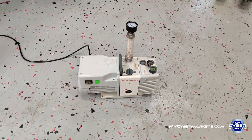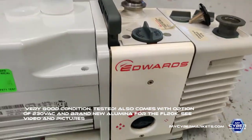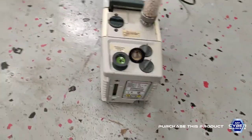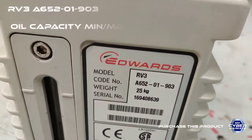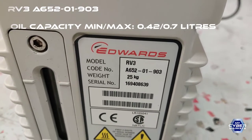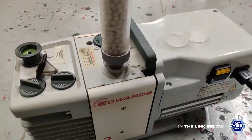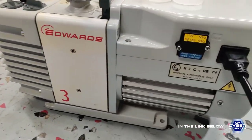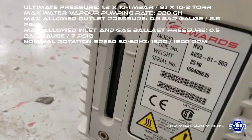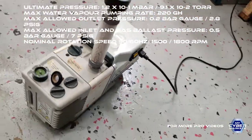Welcome back. Today we are going to demonstrate this Edwards vacuum pump, and the model of this vacuum pump is RB3A65201903. It's in very good condition — very clean, no oil or dust. We have to put some oil in there so we can test it and turn it on.